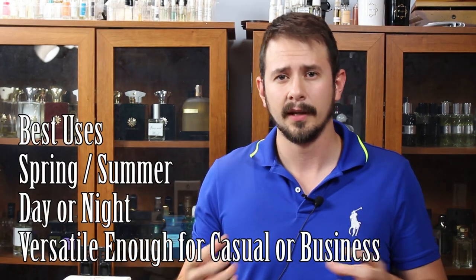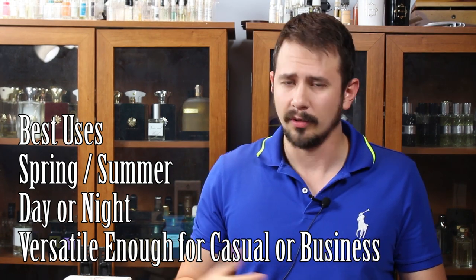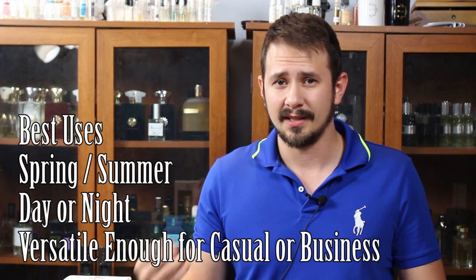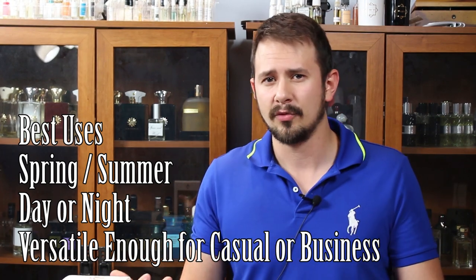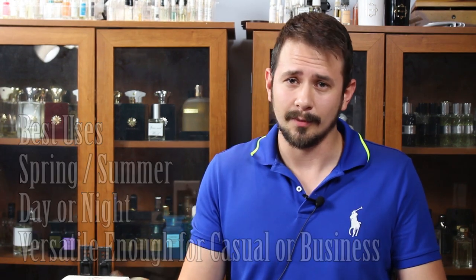When is this best to wear? In my opinion, spring and summer, daytime or nighttime. It leans a little more casual for me, but if you wanted to wear it business casual or even formally I wouldn't have an issue with that — it's a really people-pleasing fragrance and it's not going to come out smelling bubble-gummy or like a club fragrance. Age range wise, I think it's really versatile. If you're old enough to wear a fragrance, I think you can pull it off.